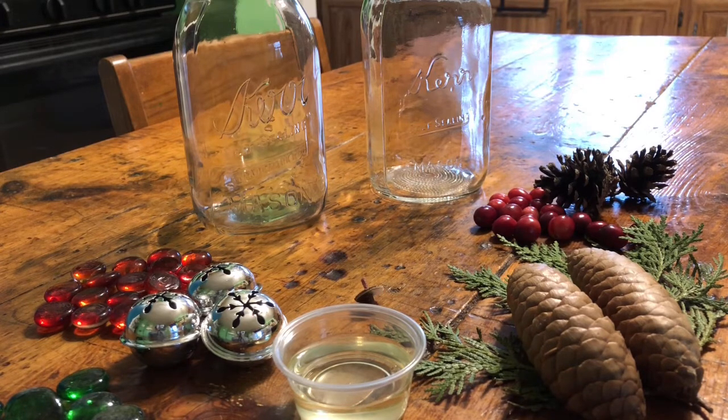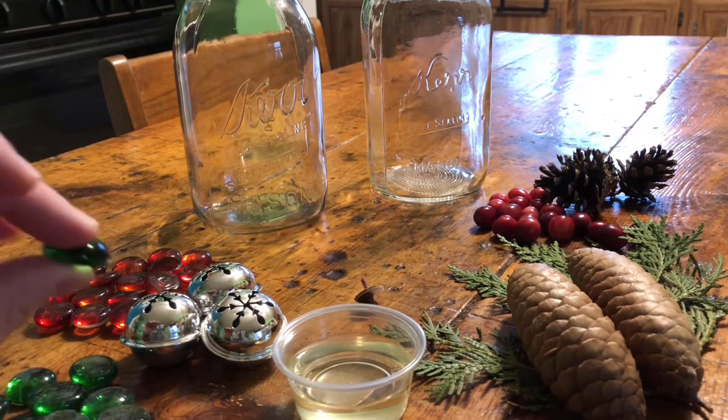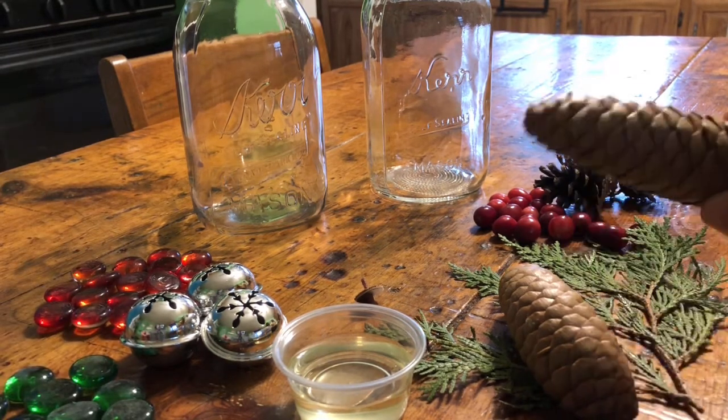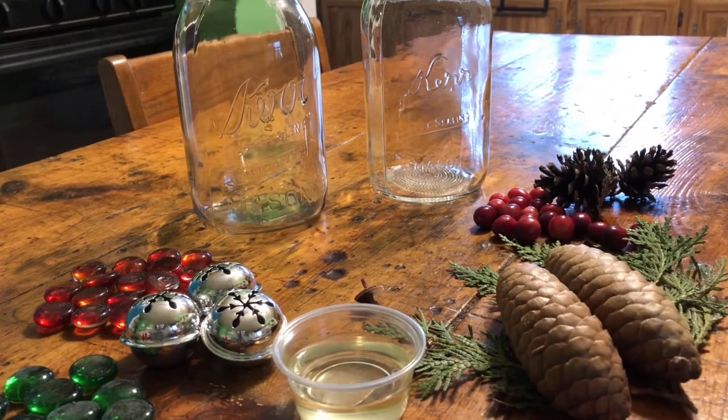Today I'm going to teach you how to make a do-it-yourself mason jar oil candle. In the kit that you picked up from the library, I have two different types of kits. One has more decorative, inorganic materials, and one kit has more organic materials. You can go ahead and intermingle these things if you have more than one kit, or if you have some items around the house that you think would look nice in one of these oil lamps, you're welcome to do that.